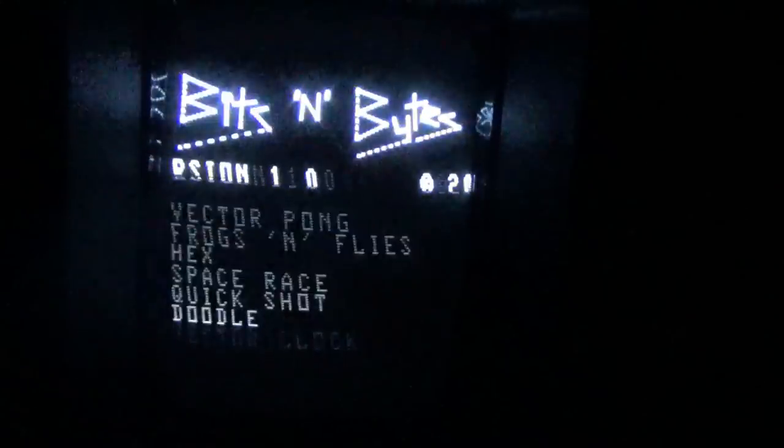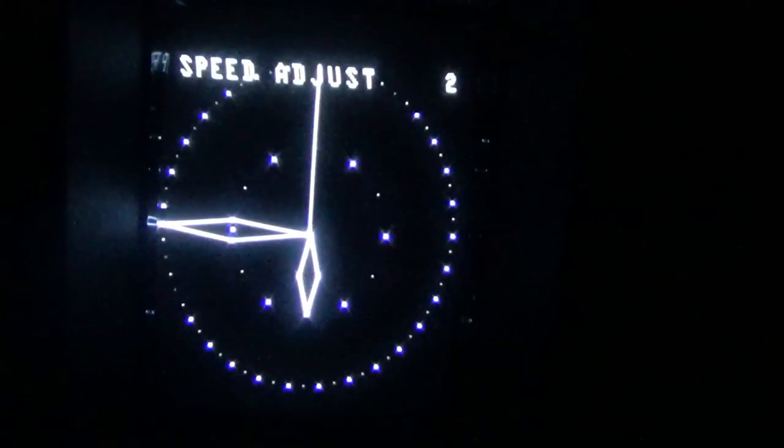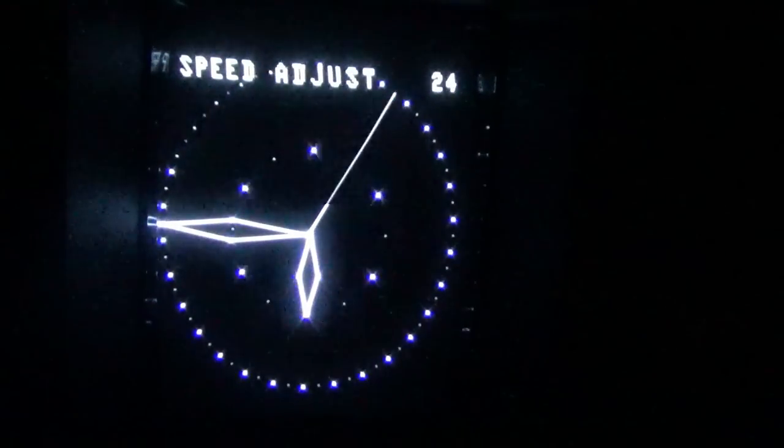Last and definitely not least is Vector Clock. If you ever wanted to use your Vectrex as a clock, this is for you. You can set the hour by holding button one, set the minute, and adjust the speed. It chimes and makes noise on the hour. It's a novelty application, but a pretty neat one — your Vectrex as a working clock.